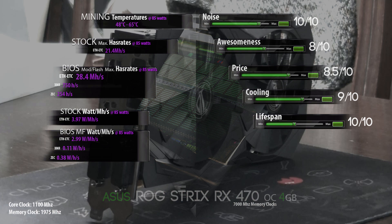The card gets an 8 out of 10 for aesthetics, because the RX 480 version has three fans and I think gamers prefer three fans over two. The price gets an 8.5 out of 10 — I bought it for 170 euros, which is about 200 dollars, but keep in mind Europe has higher taxes, so this is a really cheap card.